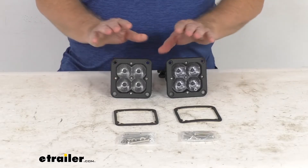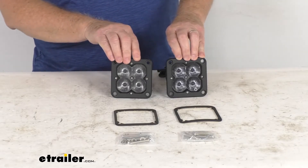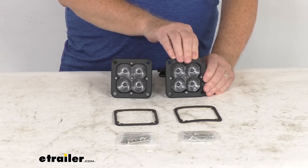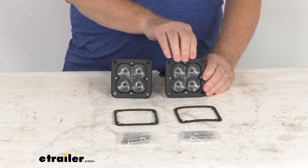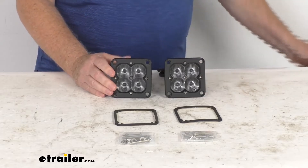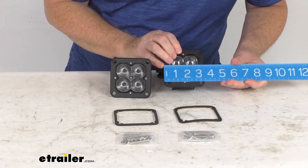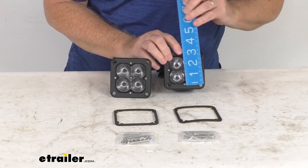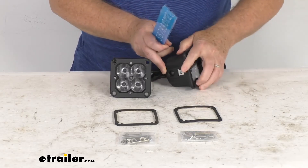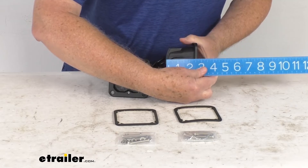A few specs: this is for a quantity of two pods. Lumens are 1,500 per light, so 3,000 total for both. There are four LEDs per light at five watts per LED, so wattage per light is 20 watts at 13.6 volts DC. Dimensions are 3.5 inches wide, 3.5 inches tall, and 2-5/8 inches deep.